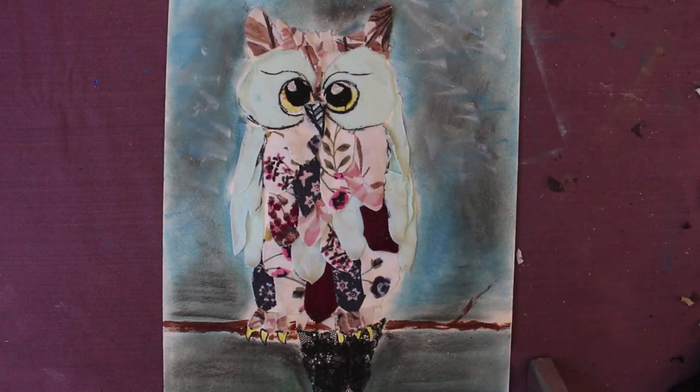And there you have it — your finished owl piece of artwork made from some scraps of material from clothes you were just about to throw out in the bin. It's amazing what you can make with anything around the house. So have some fun and have a go.